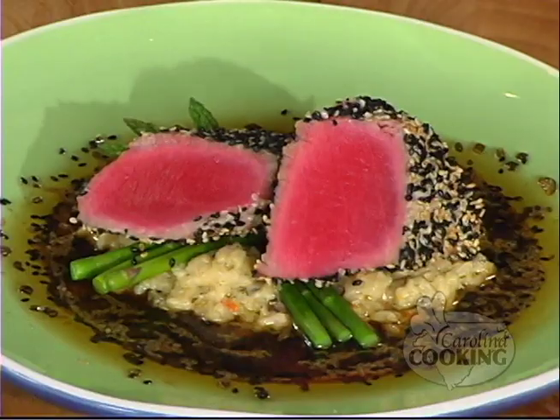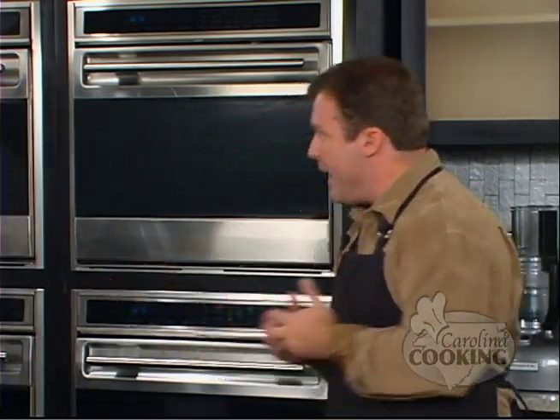Hi there. Welcome to Carolina Cooking. I'm your host, Tom Zelenka. This is the show where you and I get to learn to cook together. We find great chefs from great restaurants all around North and South Carolina and bring them here to teach us their incredible recipes. NASCAR fans, today we are making Elliott Sadler's Sesame Tuna, and we have invited Chef Dominique Battistella from Red Rocks in Charlotte, North Carolina to join us. Dominique, very glad to have you.